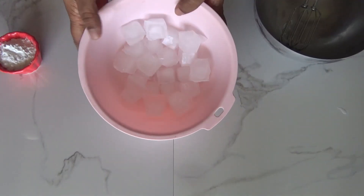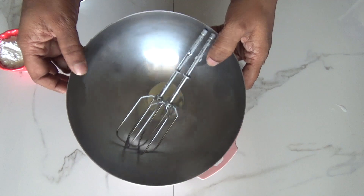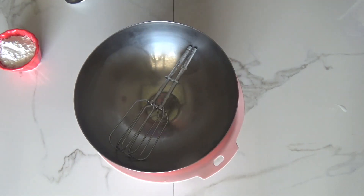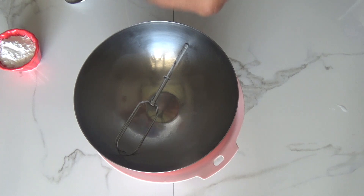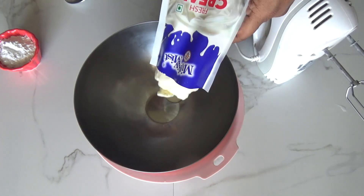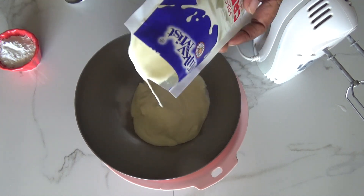Now let's make our frosting. I've taken a few ice cubes in a bowl, and I just took out this stainless steel container from the freezer. Please remember that the bowl and blades you use for whipping should be kept in the freezer to avoid melting the fresh cream while whipping. Here I've taken Milky Mist brand fresh cream — you can take any fresh cream as well.